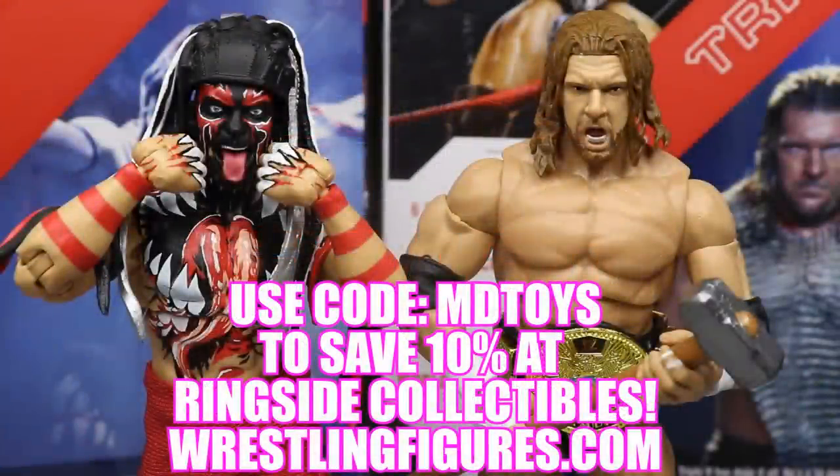If you guys would like to pick up either of the figures you see in today's video, go over to RingsideCollectiblesWrestlingFigures.com and use the promo code MDTOYS. You will save 10%, get in on all their epic sales, and pick up tons of epic action figures — including both figures in today's video, as well as many other play sets, accessories, and things to add to your WWE action figure collection.